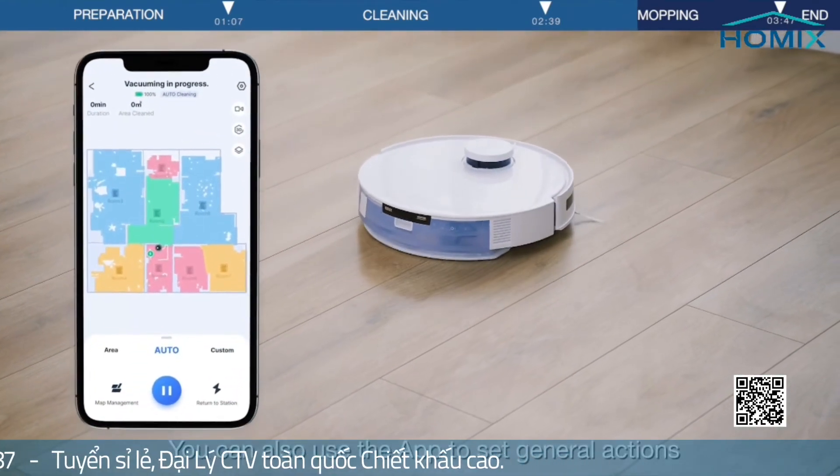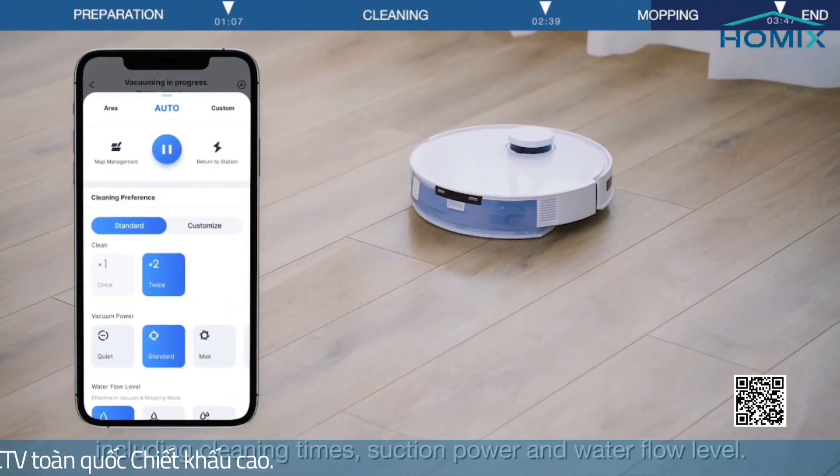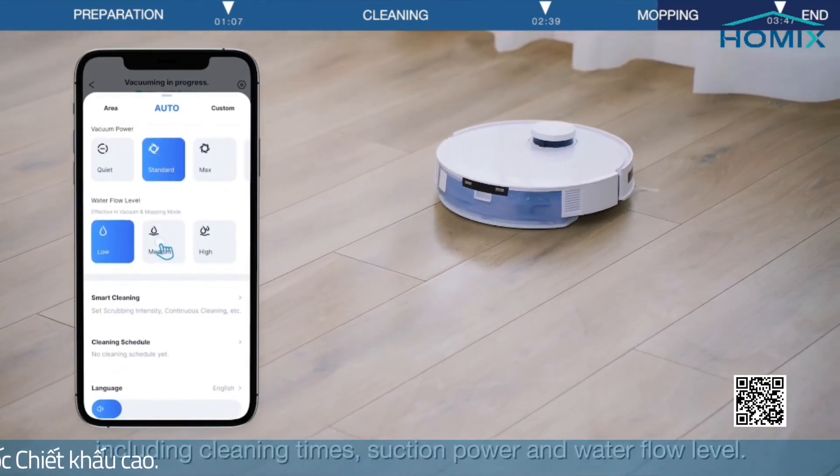You can also use the app to set general actions in the drop-down menu, including cleaning times, suction power, and water flow level.